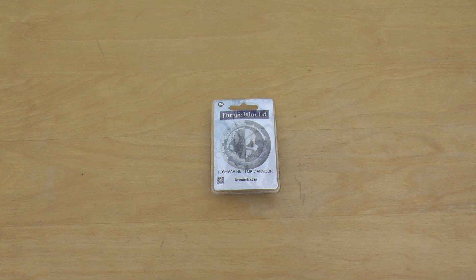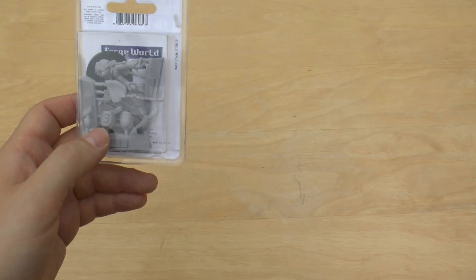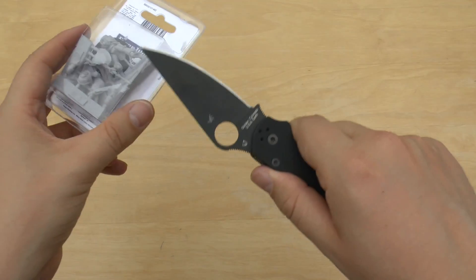Hello and welcome to Warhammer Wednesday. In this video I will be unboxing and reviewing the Space Marine Tech Marine in the Mark IV Power Armor. One of these guys will set you back £22, which is quite a lot of money really just for a sort of Mark IV Space Marine, but he is a Tech Marine so he should have a fair bit of detail.